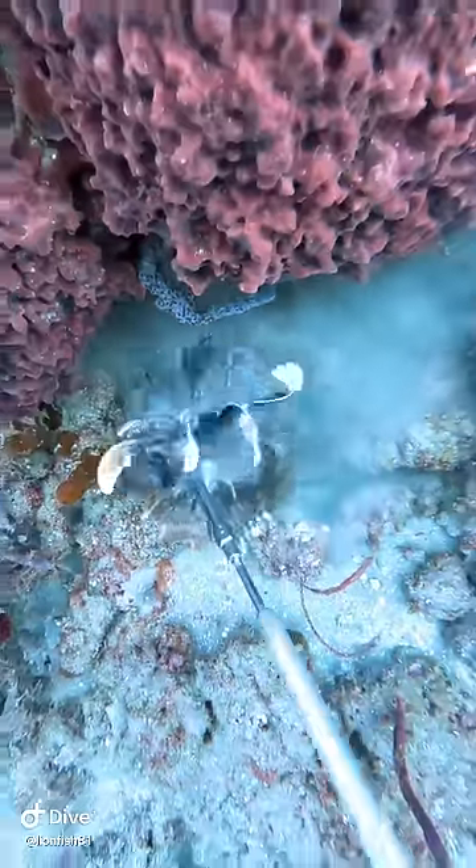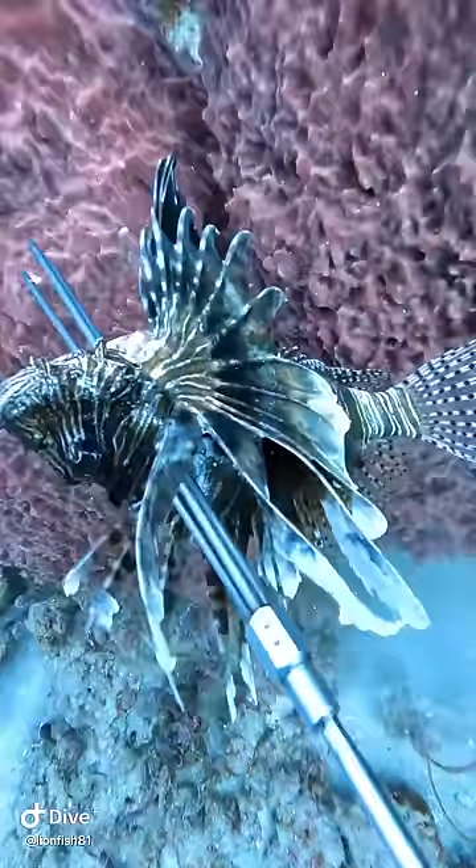Now this fish in this area, because they are invasive, they don't have any predators. So what do we have to do? We have to be the predator.